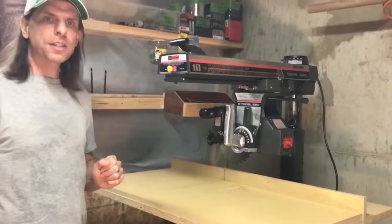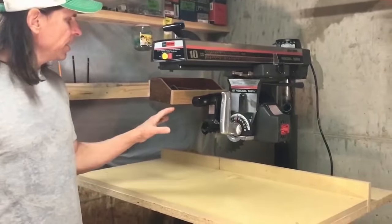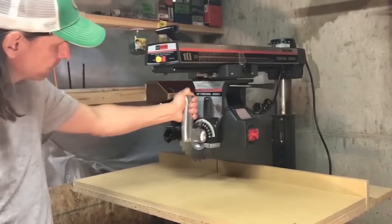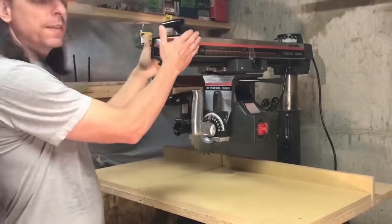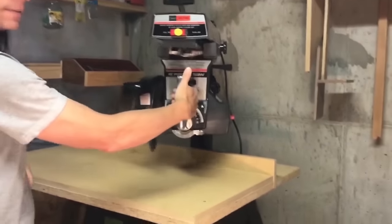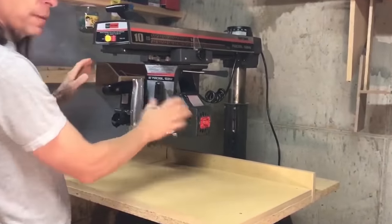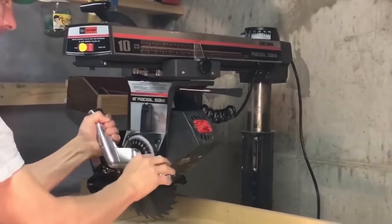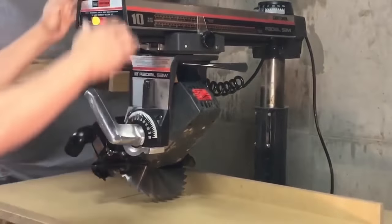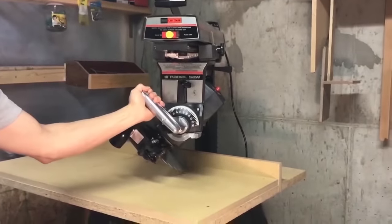The radial arm saw is capable of performing six different types of cuts. In the configuration I have it in right now, it allows you to do a straight cross cut. If I rotate the arm, I'm able to do a miter cut. If I rotate the blade, I can do a bevel cut, and if I rotate both the arm and the blade, I'm able to do a compound cut.